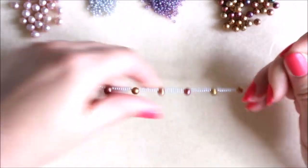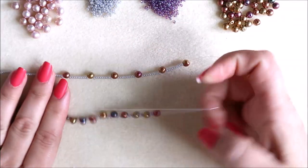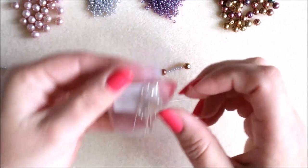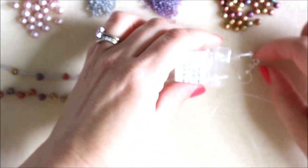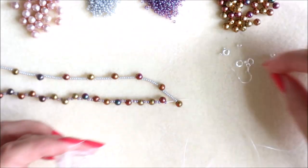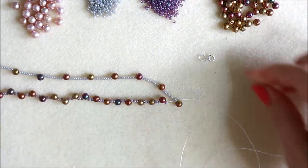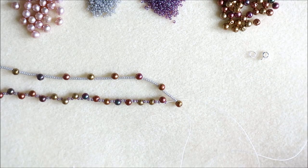Now what we need to do is attach our clasp. In your kit you will get a pack of sterling silver findings just like this, and you will find clasps and jump rings — everything you are going to need. So you're going to attach your clasp at one end and a jump ring at the opposite end.